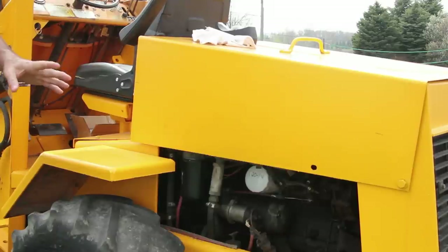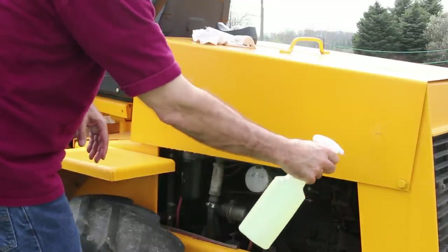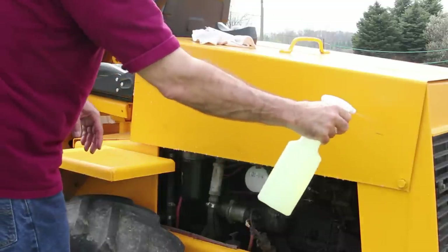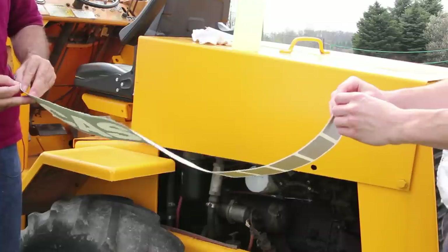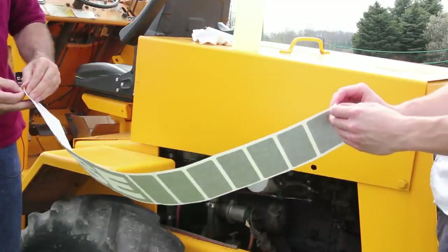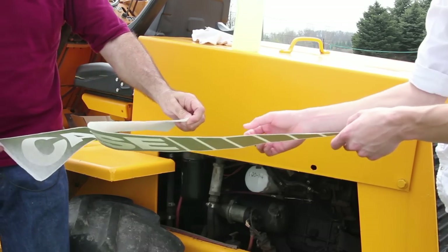All we're using is soapy water — basically dish detergent mixed with tap water. It doesn't necessarily have to be running off the machine, but you do need to get the entire area wet. Remove any excess tape, and then I will slowly begin to remove the backing. This can be a little tricky, so take your time. I don't recommend doing it out in the wind like we are — inside a garage would probably be a little easier.